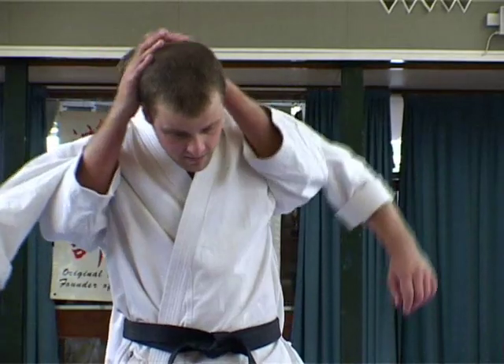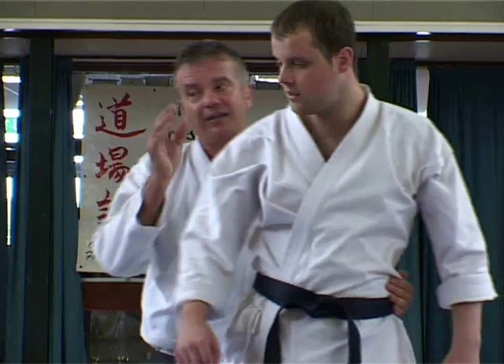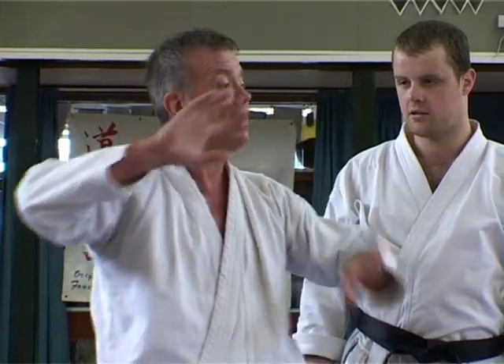A full Nelson's a bit more effective because you can literally break his neck, lift his feet off the deck. But again, I don't think I'd use it on somebody this size. So that's a full Nelson and a half Nelson.